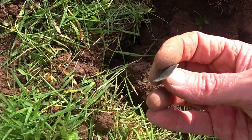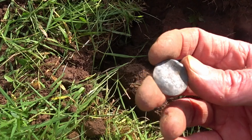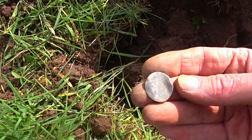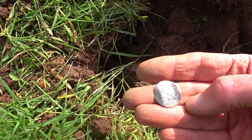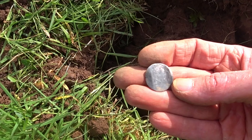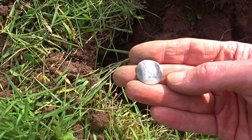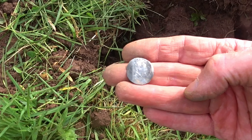Somebody bent it into an S shape. Now the fact that it's in this field - does that mean that the offer of love was rejected or not? We'll never know. Look at that, quite beautiful isn't it. So that would be about 1696 - a token of love.